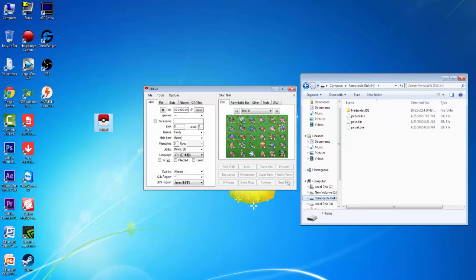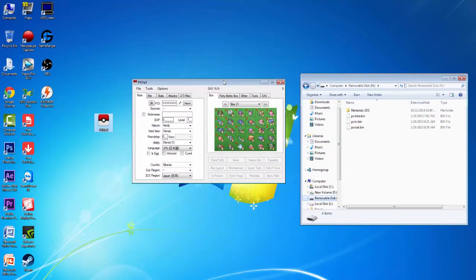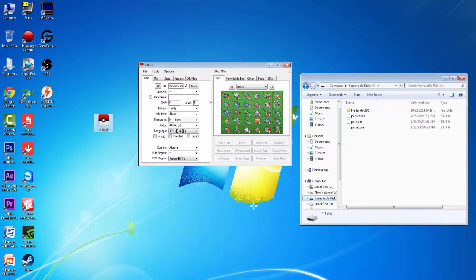Basically what we're going to be able to do is pokégen on here with nothing more than an SD card reader and a couple of programs on your computer. This only works with software versions of the 3DS that are below 9.04, but I'm sure they'll update it eventually once those firmwares come out. All we're going to need is your SD card and this program, which I'll link in the description, and a couple of other files.